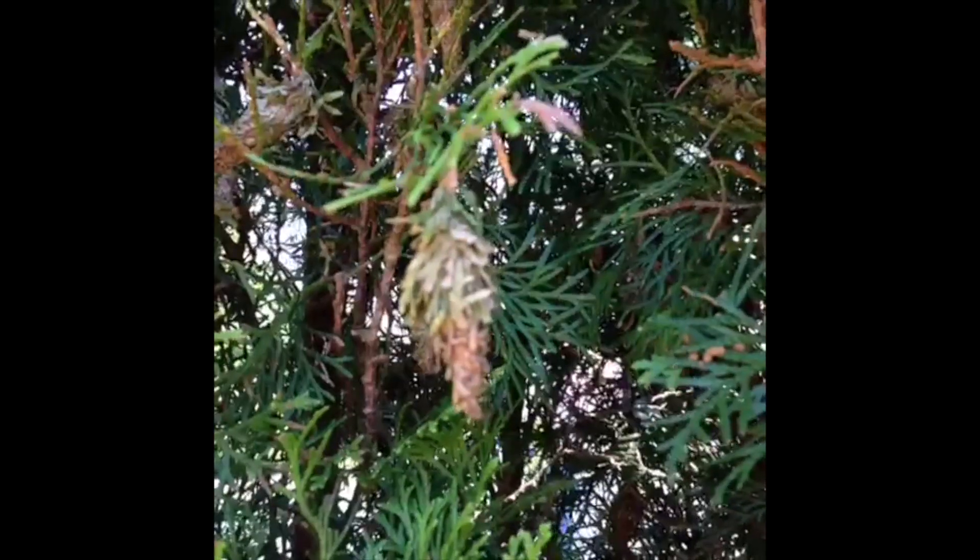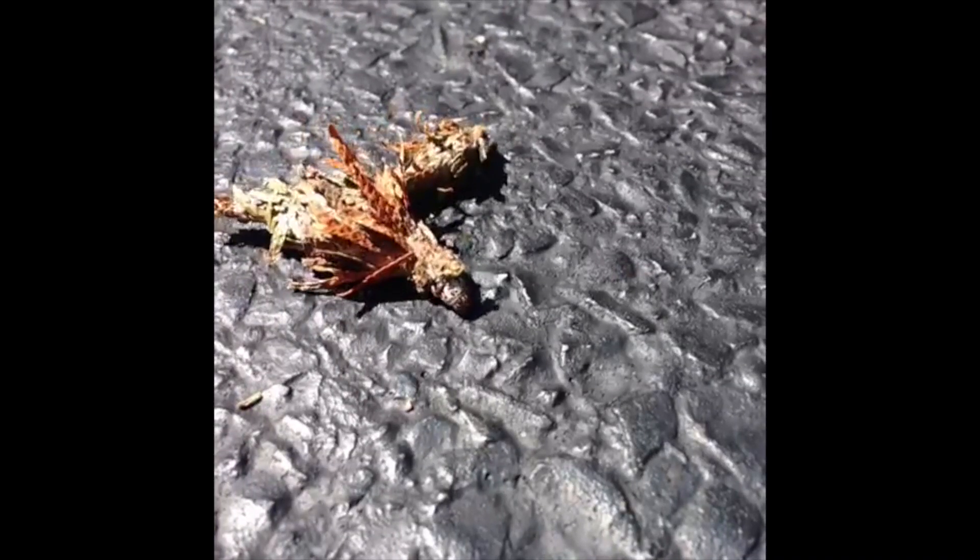So did you see my war on bagworms? Bagworm damage, bagworm poop — bagworms everywhere.